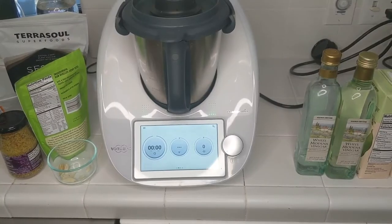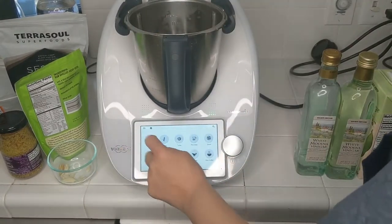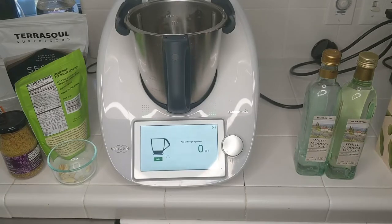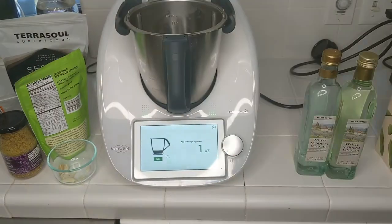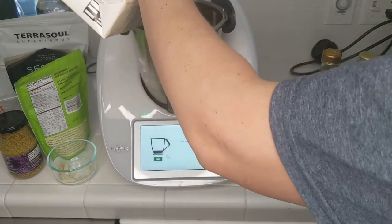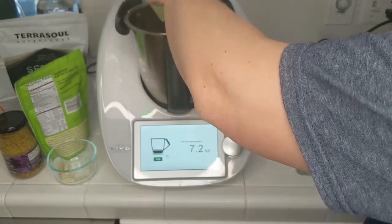For this recipe we are going to switch to the scale, because this is not an in-cook I do. We need about a cup of plant milk, somewhere between 8 and 9 ounces. If you add a little bit more, it's going to be slightly thinner. If you add a little less, the dressing is going to be a little thicker. Shoot for 8 ounces here.